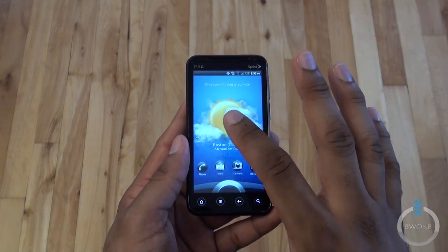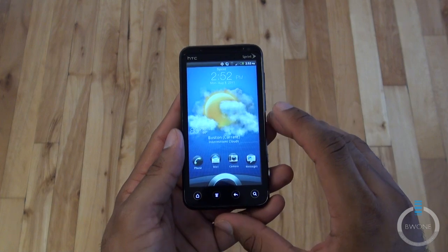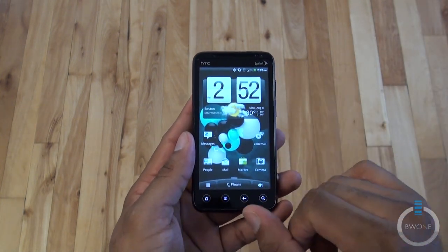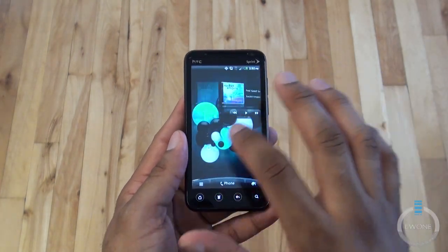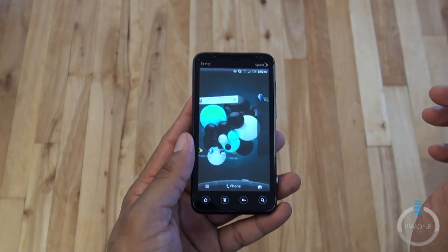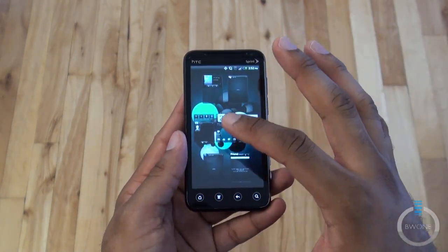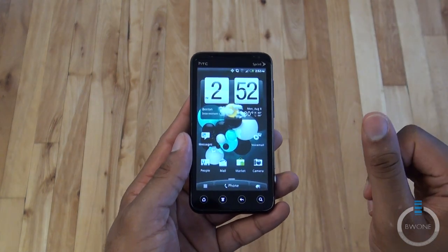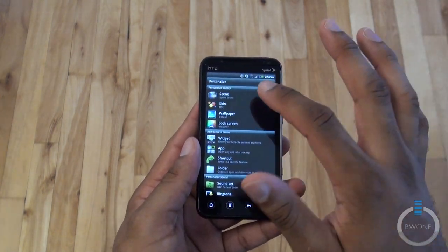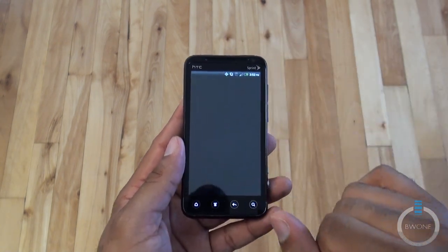I have it set to use weather, but you can have just a regular wallpaper or something different if you want. Dragging the ring up unlocks it and brings you to the main screen. You have seven desktops and you can do this nice 3D carousel effect. Hitting the home button brings up an overview where you can tap to the desktop you want. You have customizations available — scenes, skins, wallpaper, and you can customize the lock screen.